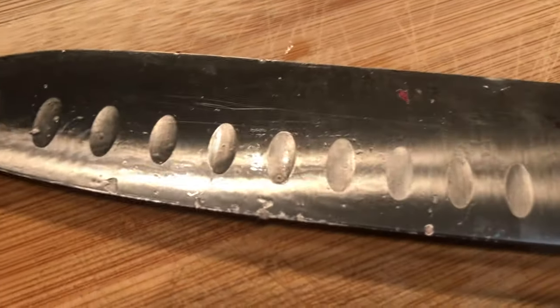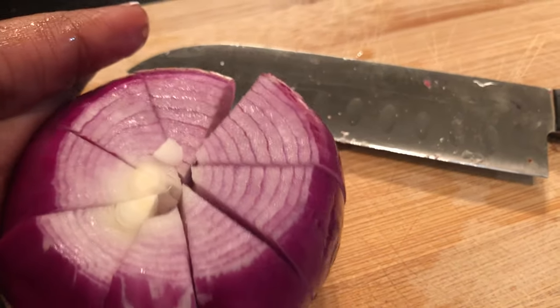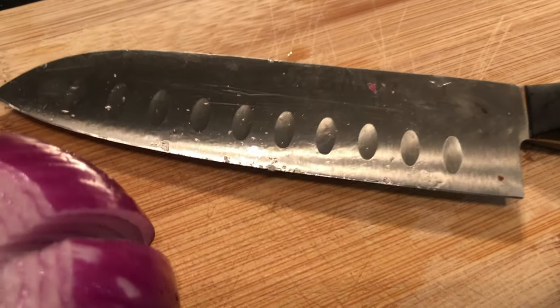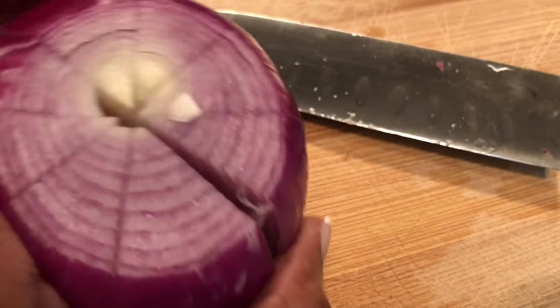I forgot how much I love a knife of this size for chopping up veggies — and it's very apparent that I forgot, because it is extremely sharp. Let's do a rough chop.